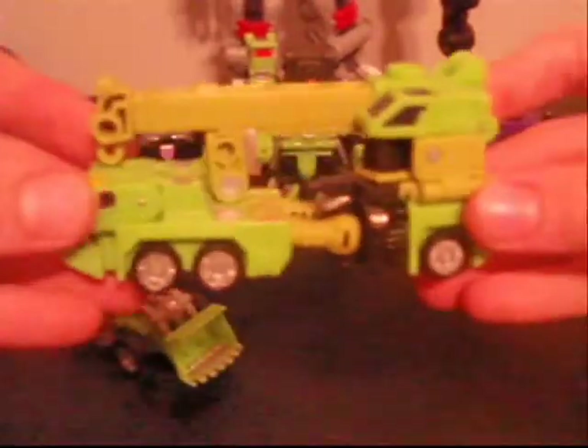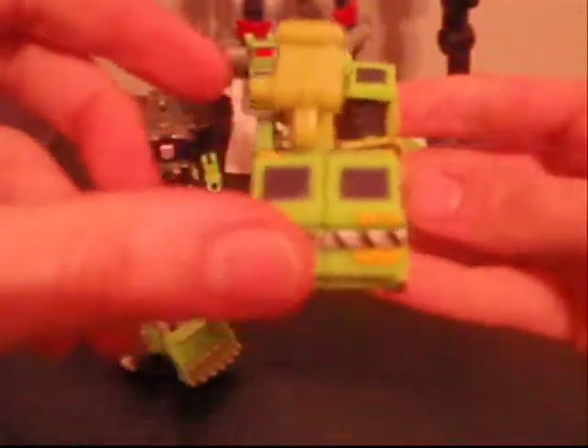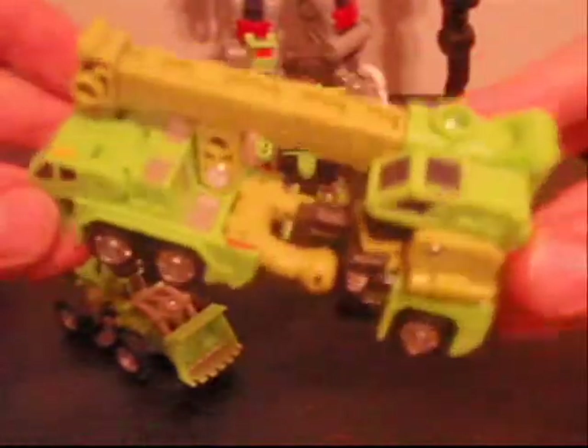Since these are just repaints of each other, I will just show the vehicle mode of one. And I guess now we have a guest appearance of one of my cats.